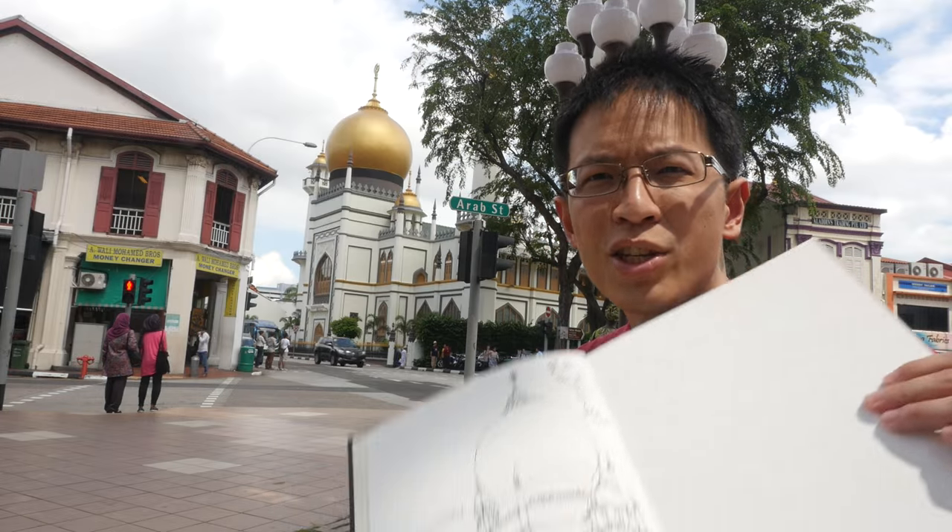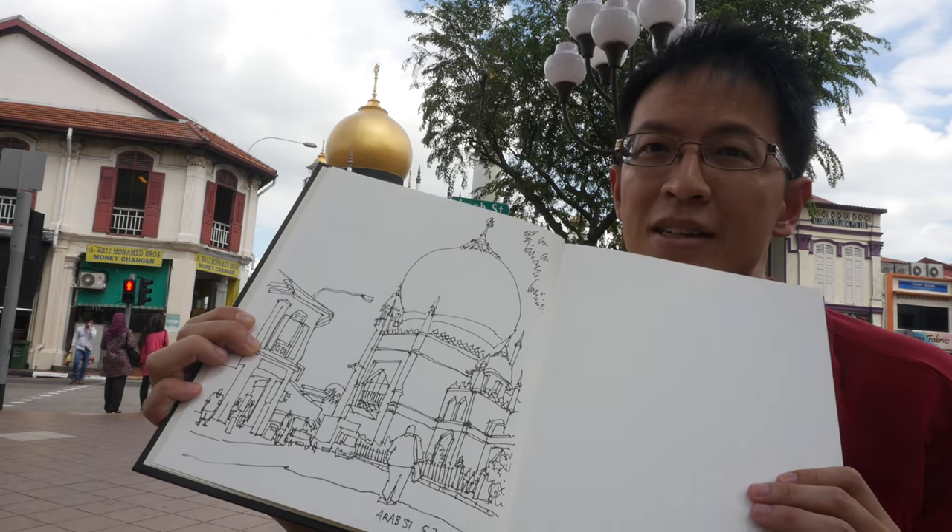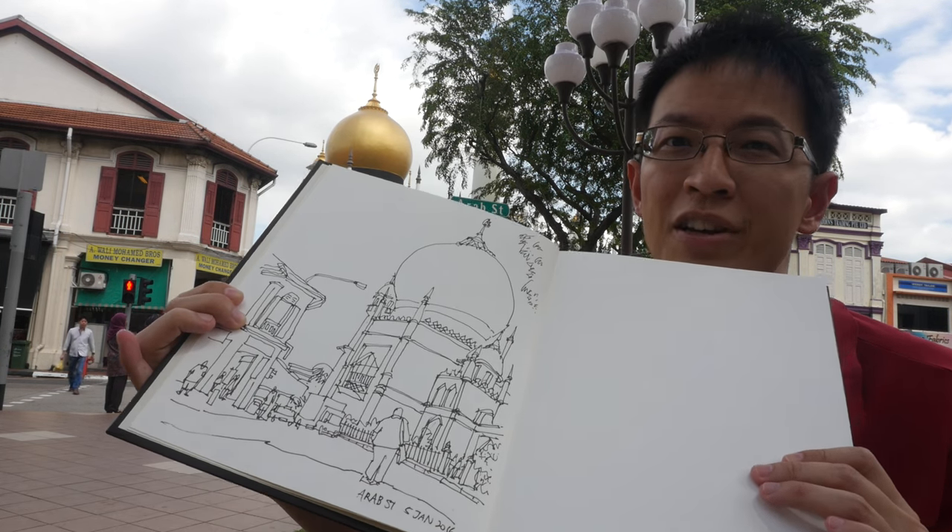I've completed my sketch but guess what — I forgot to bring my brush, so I have to color this in a separate video. See you in the next video!